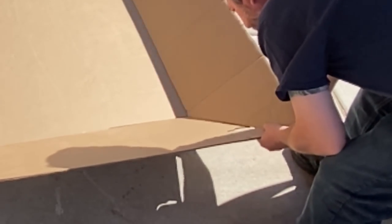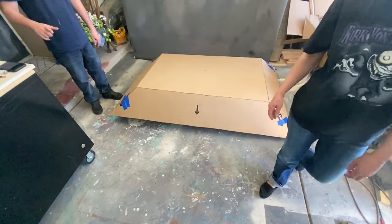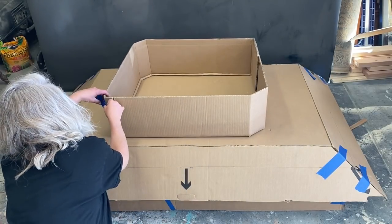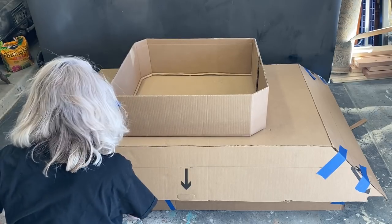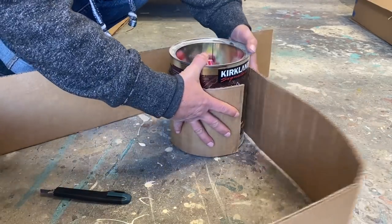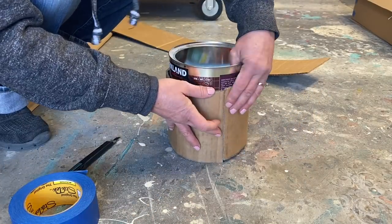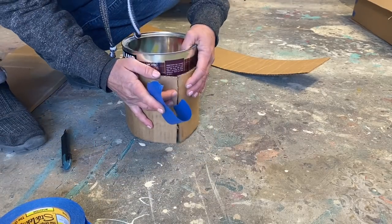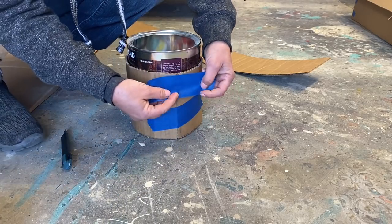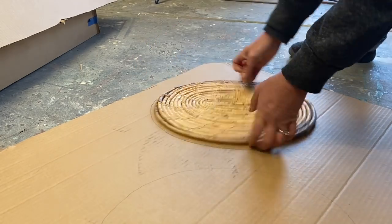It's not time to glue yet, so we're just gonna tape everything together so we can get a good visual and keep moving on. Using things that you have around the house to get the shapes that you want is really, really helpful. This old coffee can is going to get me a nice circle, and this old place mat will get me a nice oval. Thank goodness I am a junk collector.